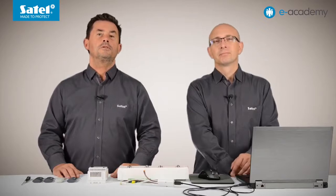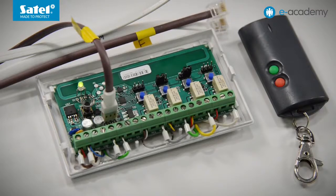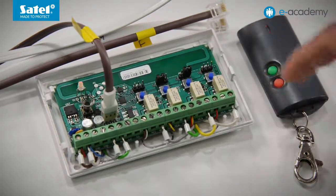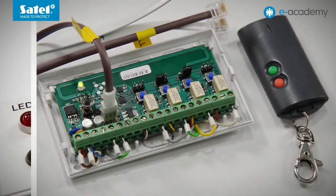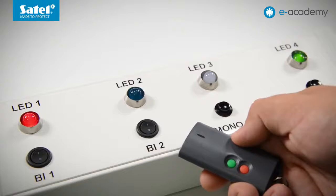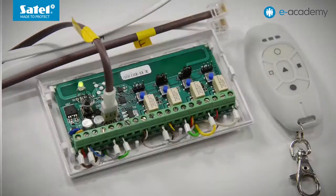To add control of one more output to a selected button, simply carry out the output adding procedure using another PRG button. Let's add also the option to control the fourth output to the green key fob button. Press PRG4, then the green button — press it one more time. From now on, the green button will control two outputs: the first and the fourth. This can be used, for example, to open the gate and switch on the lighting at the same time.